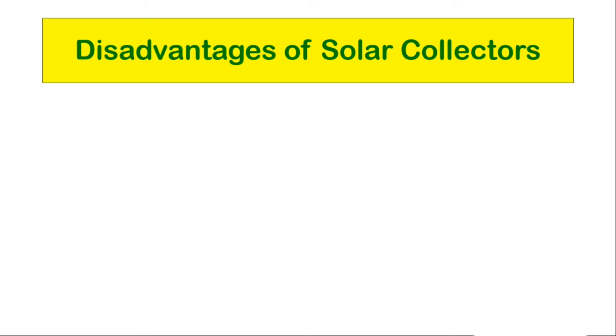Disadvantages of solar collectors: First, initial investment — the cost of purchasing a solar thermal system is quite high, but it will be profitable in the long run. You will also be eligible for a renewable heat incentive which supports you with yearly payments. Second, weather dependent — summer is the best time to generate heated water; nevertheless, a solar thermal system can generate 40% to 60% of your heated water throughout the year.